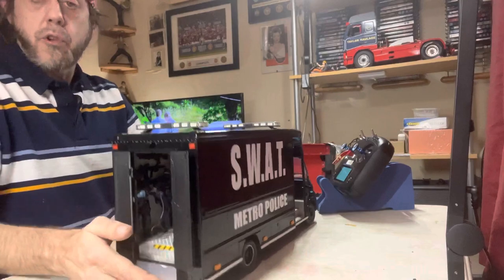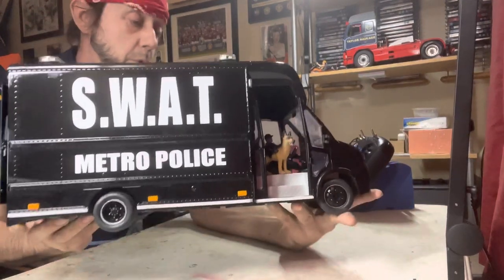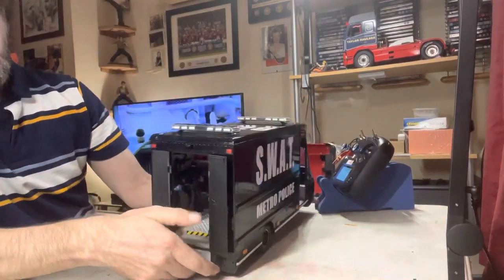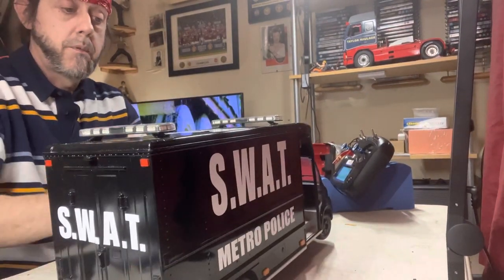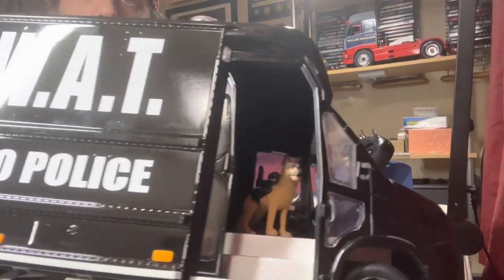And here's the SWAP van. I basically gave it a good prepping, sanded it down, painted it black, and gave it about six coats of clear so it's nice and shiny.